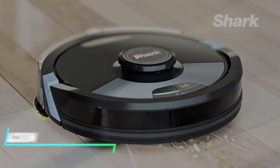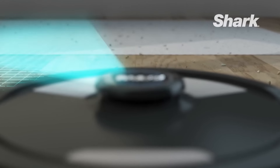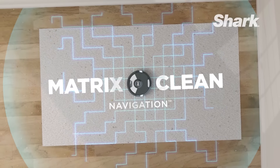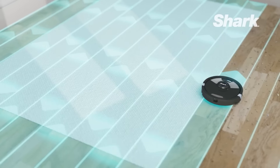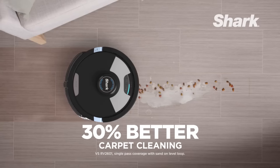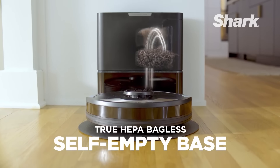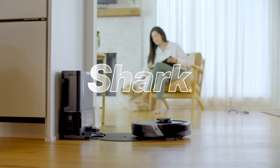This vacuum zips around your floors, cleaning up all the dirt and dust. It uses sensors to avoid bumping into walls or furniture. You can set it to clean on a schedule, so it does the job even when you're not home. It's small enough to fit under most furniture, grabbing those hidden dust bunnies. When it's low on battery, it goes back to its charging station by itself.